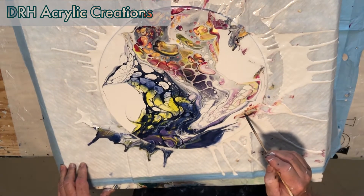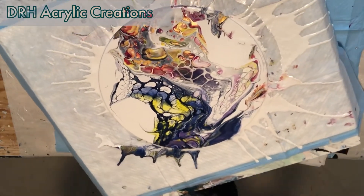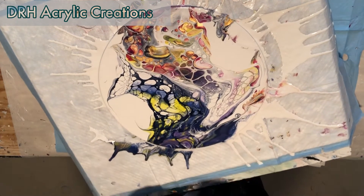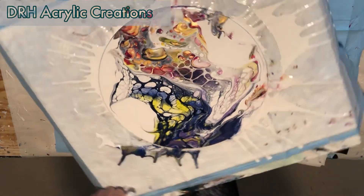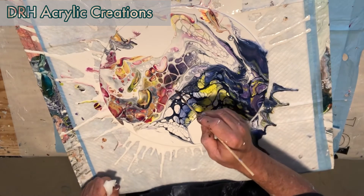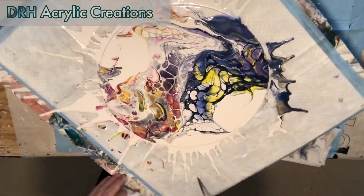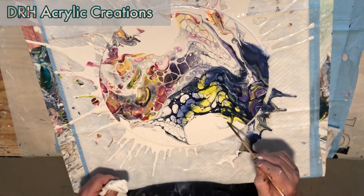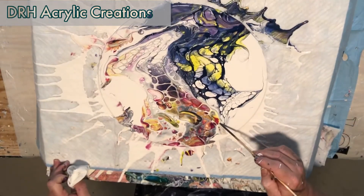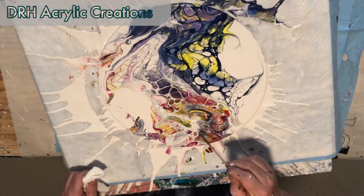I'm going to do quite a bit of modifications here, trying to keep with the flow of what's already there. You'll see that I pretty much try to keep things organic — at least that's my goal. I really enjoy putting the swirls into the middle and encouraging something that may not be there but I see in my head. This part of the process is the most creative for me — it's working with what's there and enhancing it.